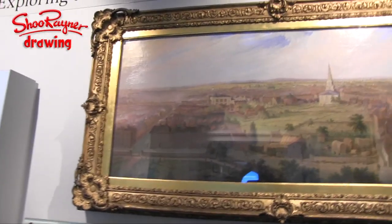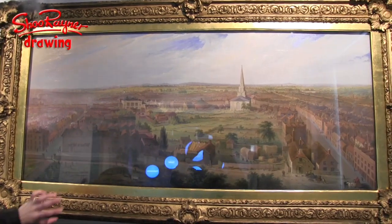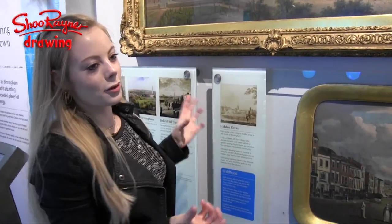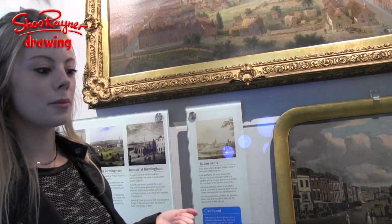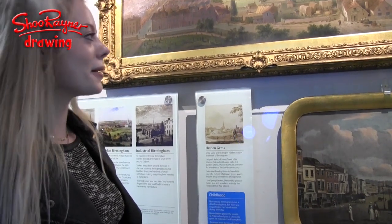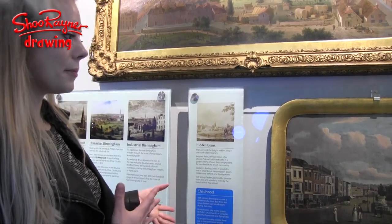Shall we go over and look at the original painting? It's the original painting by Samuel Lyons and it was made in 1821. What was so interesting about what he was doing was that he knew there was a big change coming — he knew that all of this green land was going to be built upon in the next couple of years. So he was making it because he was sort of predicting a massive change. And that's kind of the reason I wanted to make my drawing too — I knew there's lots of building going on at the moment. There's a tram line coming, and the new high-speed railway. So Birmingham, nearly 200 years later, is again in this big period of transition.